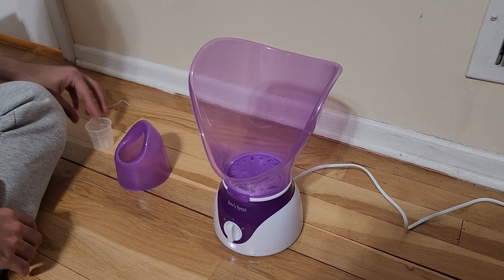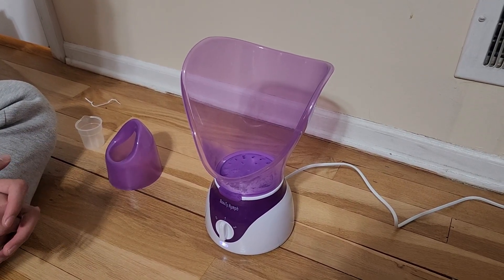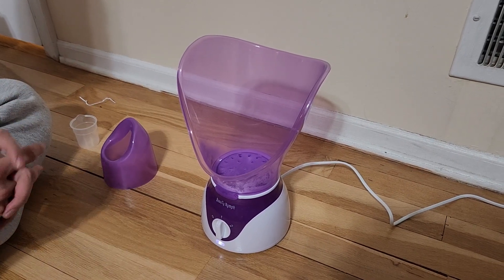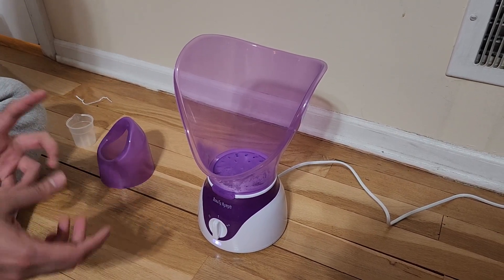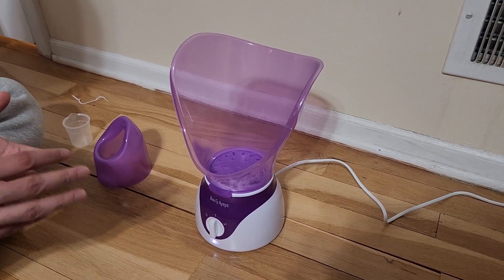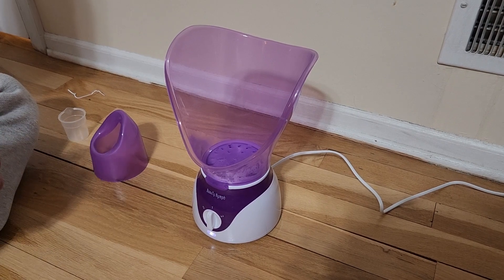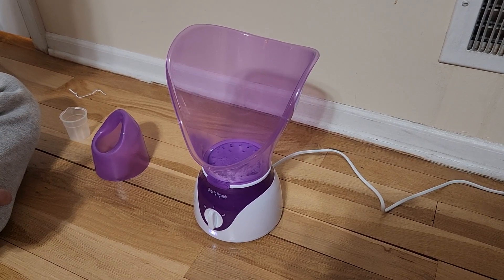Very easy to use — hopefully this helps. It does what it says. It's also very easy to clean; I've seen other ones that aren't so easy to clean, but this one has a small, simple water reservoir that's straightforward to clean, even though you do have to fill it a little more. So yeah, thank you!